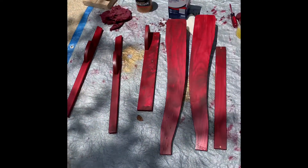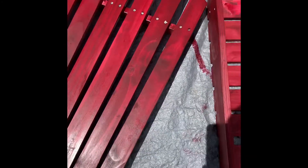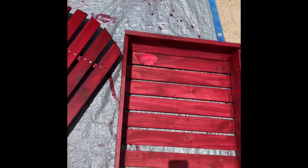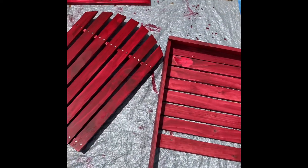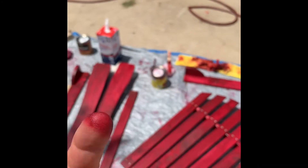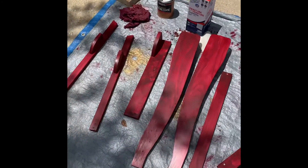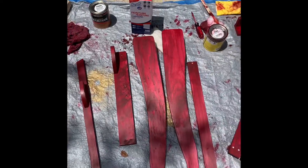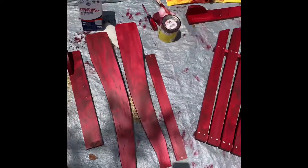It's drying super fast. I just put a second coat on some of them — I haven't put a second coat on this one yet because I needed to do the back and then I'll flip it over and get a second coat on the front. Unfortunately my gloves got a hole in the finger. Letting it dry for another two hours, probably going to let it dry overnight and then I'll lacquer it tomorrow. Not looking too bad.